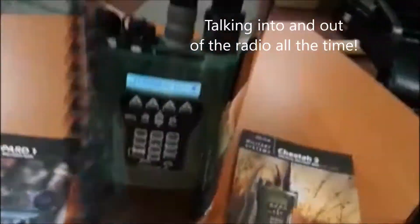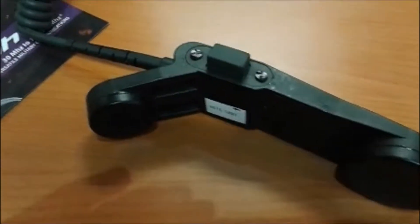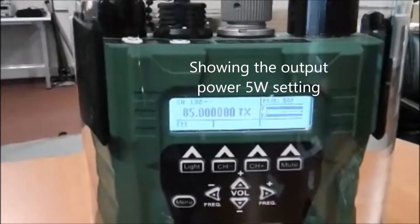And if I key this radio, see if I can talk to that radio — testing 1, 2, 3, 4, 5. You can see the power.